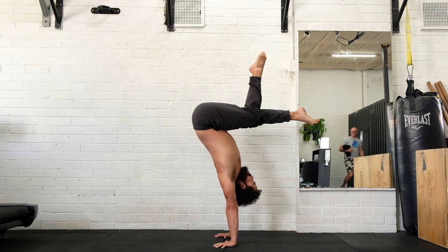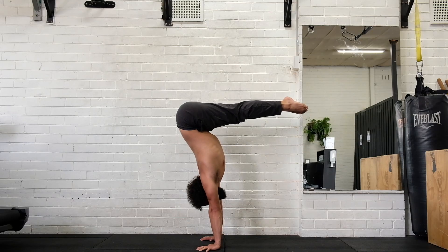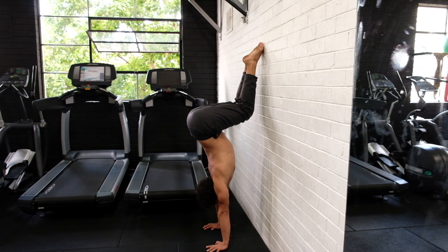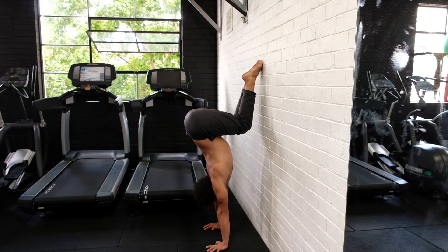On top of that, it is a doorway to plenty of other nice variations and more difficult positions — this one's for the yogis. Luckily it has a lower centre of gravity, so is easier to balance than straight shape. When you can hold a 30-second freestanding straight handstand, start on tuck.